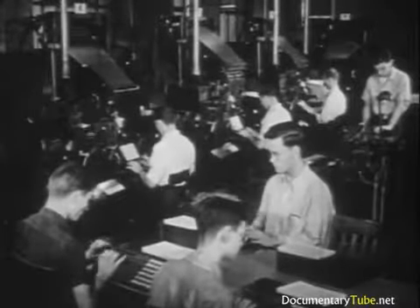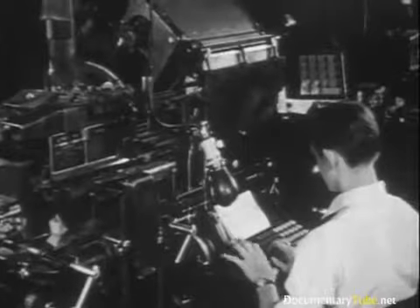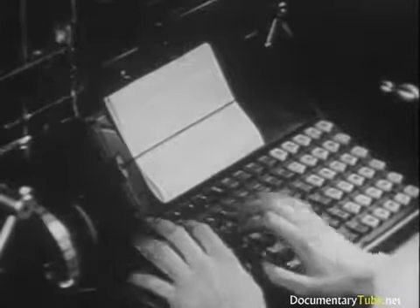Students studying to become linotype operators must have mechanical knowledge too, but here the emphasis is on speed and accuracy. Usually anyone who has mastered the typewriter can learn to operate the linotype keyboard, but he must also learn composition.